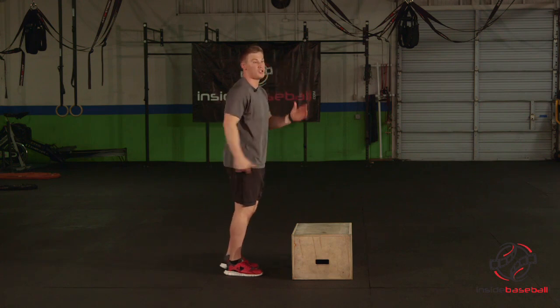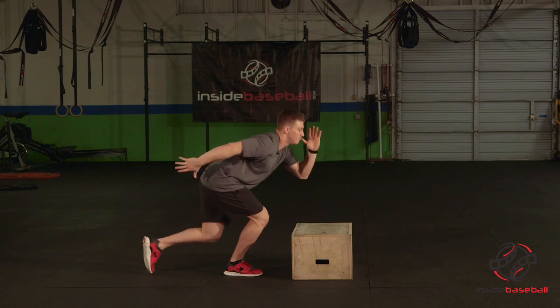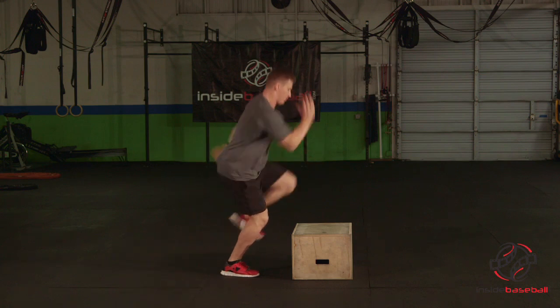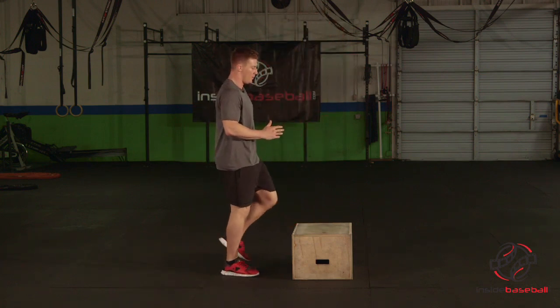I'm going to swing those arms forward as I push this right foot through the ground, land softly on this box, and step down. Now back to the right foot again — this time a little bit more dynamic. It's going to go down, come right back up.